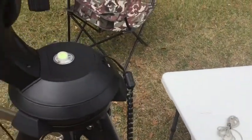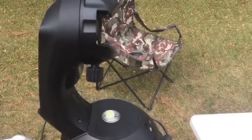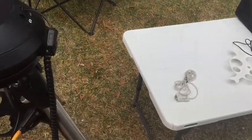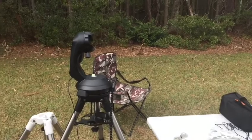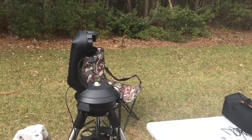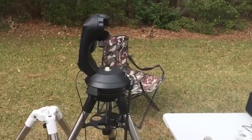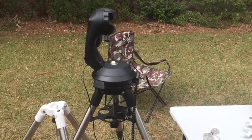As for how loud it is — it's relatively quiet. You can see I'm on slew speed nine because I'm on location now, and it's pretty quiet. The reason I keep it around and why I like it so much is that it's excellent at planetary, solar, and lunar tracking. That's really the only answer I have — it's really good at that.